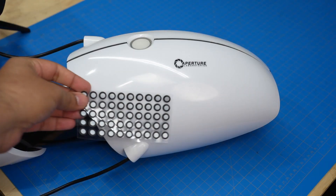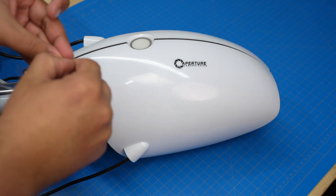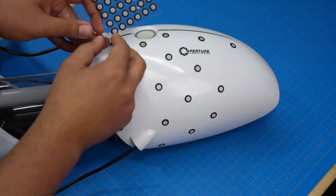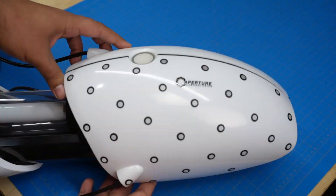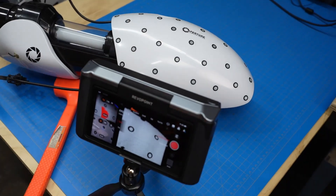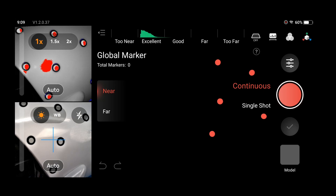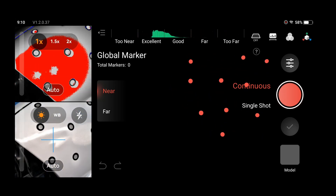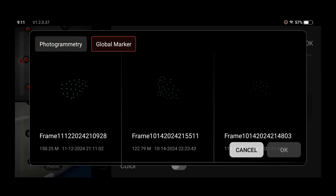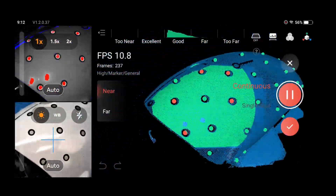For the portal gun, I'm using these retroreflective markers that allow me to create a more detailed scan using the global marker setting. I'm just going to place a bunch of markers randomly around one face to get a nice distribution. Since the portal gun is symmetric, I'm only placing them on half to get an idea of how accurately this will work. I'll go ahead and create the global scan by scanning all of these markers first, then set the scan mode to global marker and give it a full scan.